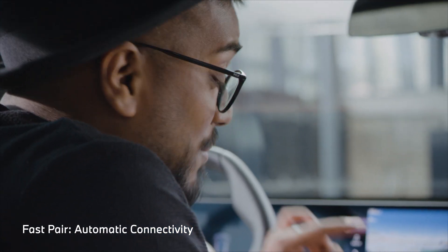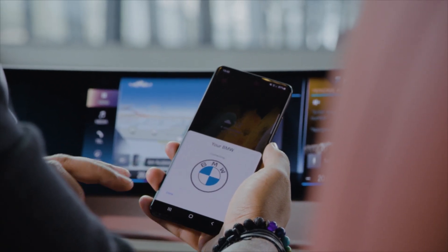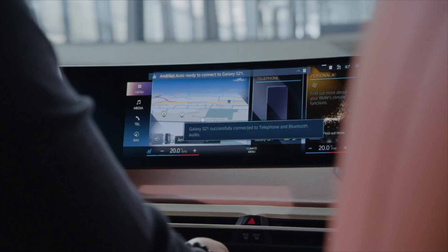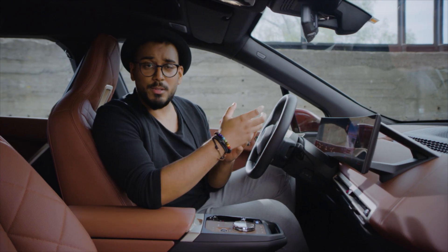First, make sure that Bluetooth is activated, then click connect and the pairing will happen automatically in the background. Once your phone is paired, you'll never have to plug it in anywhere to use Android Auto, because all BMWs come with wireless Android Auto.